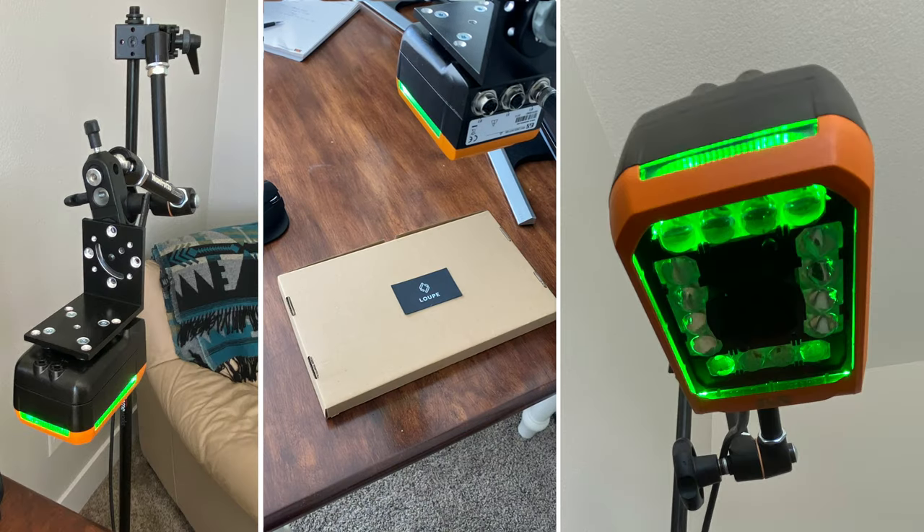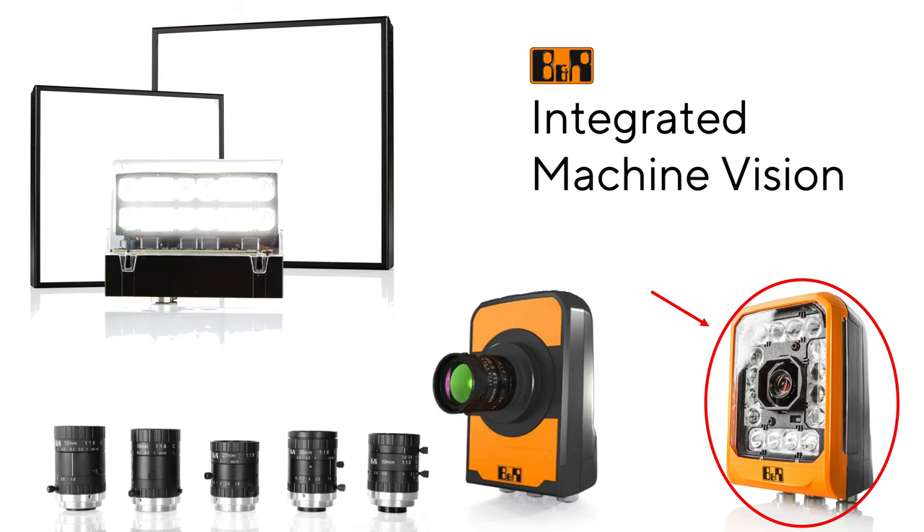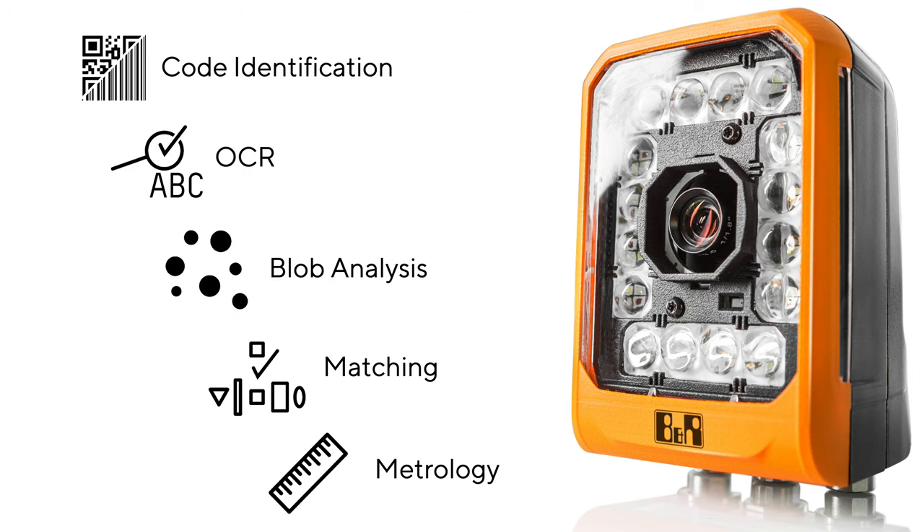This is currently on my desk. It's a smart sensor from B&R Industrial Automation's new line of integrated machine vision products — a camera that provides all sorts of information to machines by using different onboard functions.